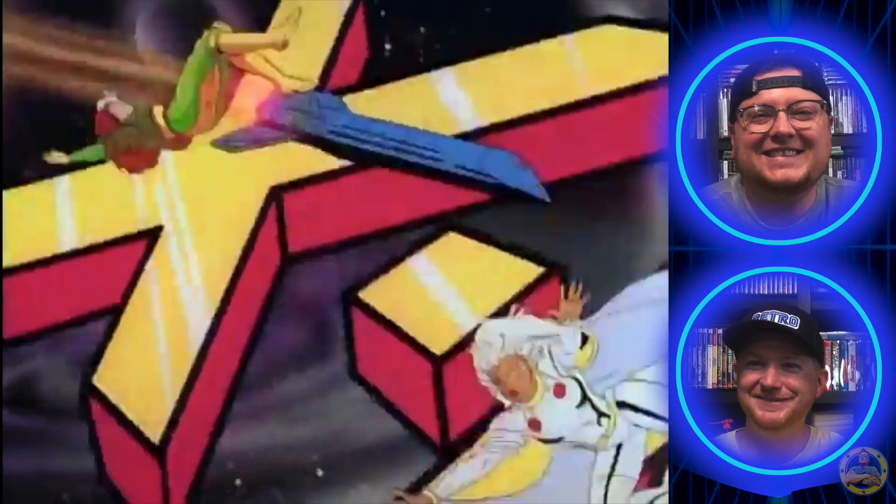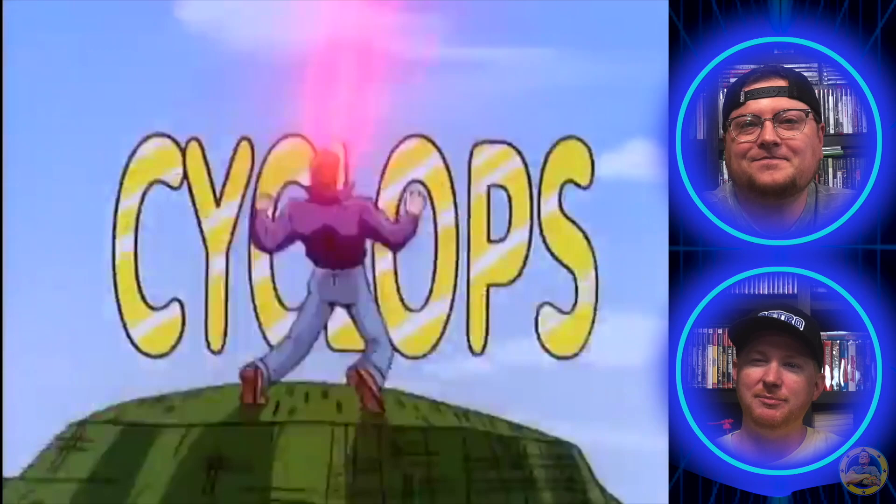I hope you guys enjoy it with us. Let's do it! You can never skip the theme song — ever, ever, ever. It's absolutely incredible. It's top three for sure.